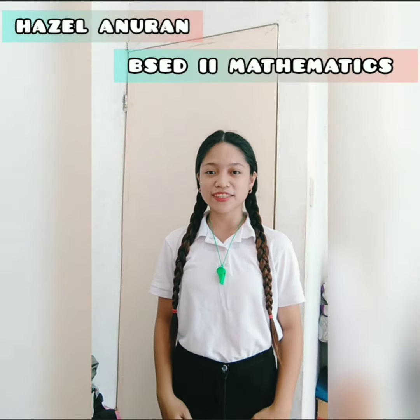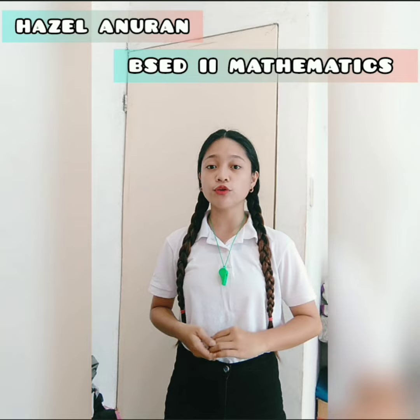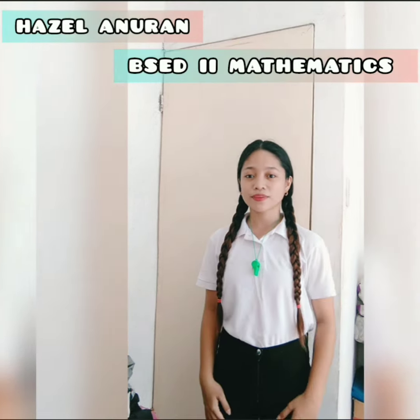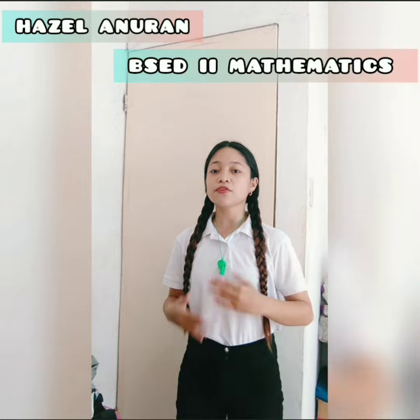Hi, good day! I am Hazel Anuren from Bachelor of Secondary Education, second year, Mathematics major. For today's video, I am going to show you the officials and signals in volleyball, and the proper execution of the volleyball hand signals.